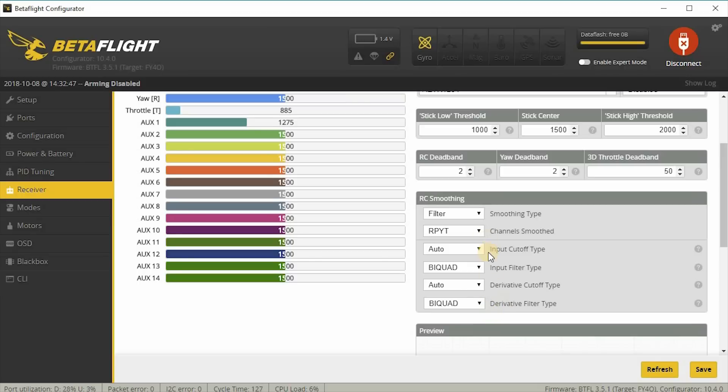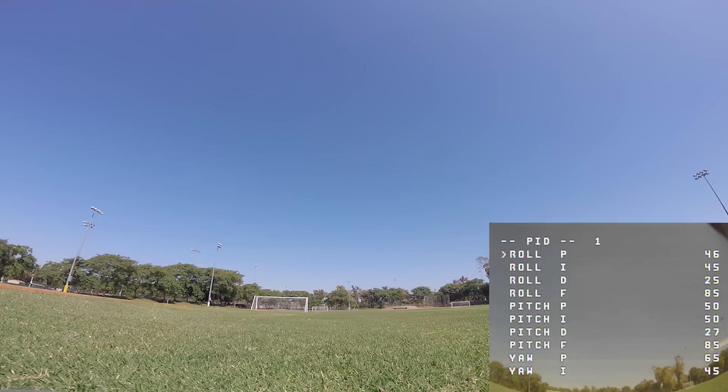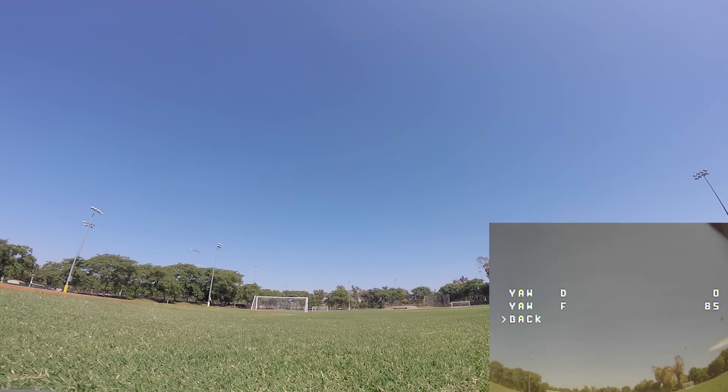Under the Receiver tab, I have RC smoothing set to filter with those settings — I think those are the defaults when you switch to filter. You need to duplicate all of these in Betaflight along with the PID and feed forward numbers, and you should be able to get the same flight performance shown in the flight demo. I'm using stock default PIDs with things like I-term relax turned on.